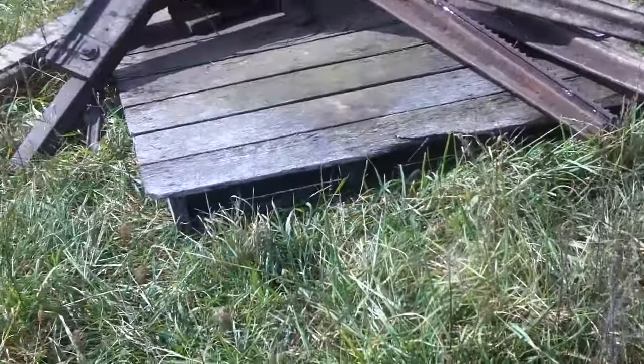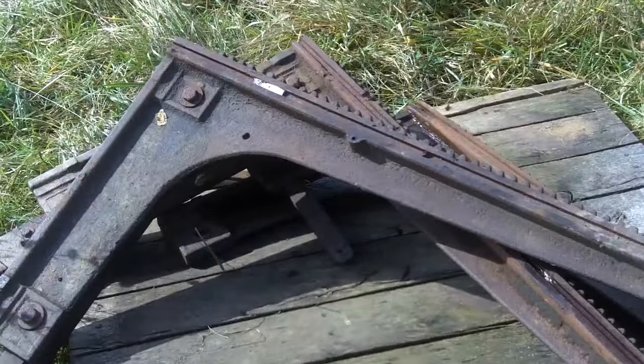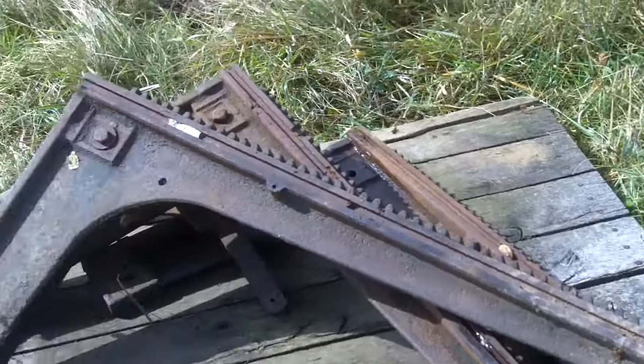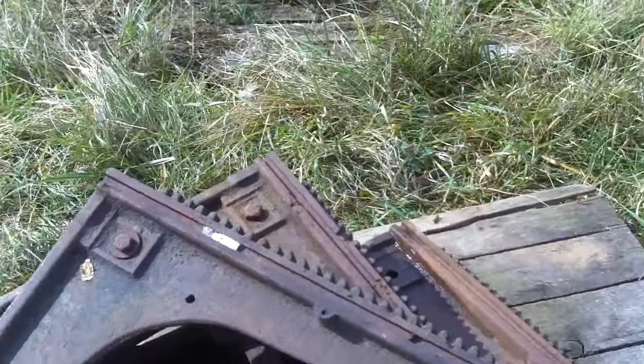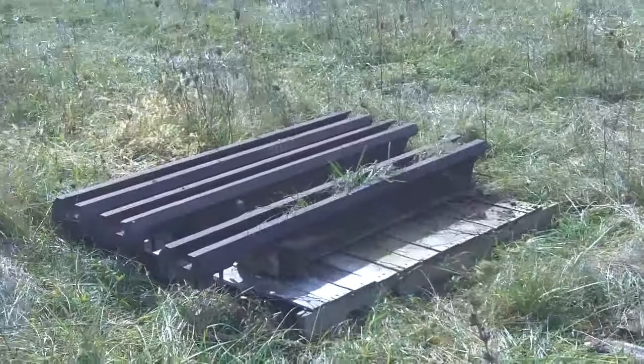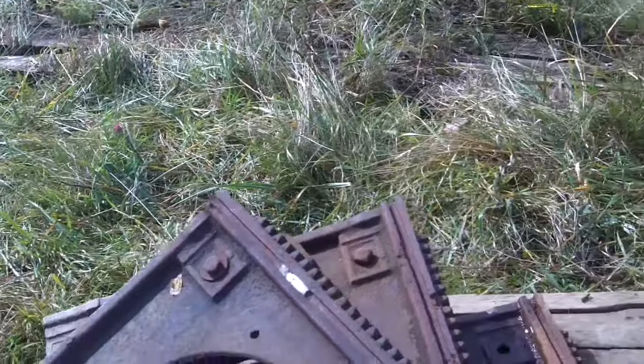It'll help me piece it together. I've got the patent document from it — you can get those drawings from the patents, and I could use that. This is part of the set works — there are three of these, and there's the rails that they run in. You set how wide you want your board or beam to be, whatever.